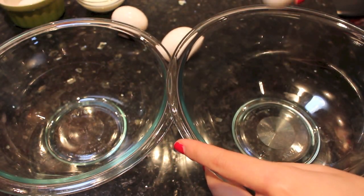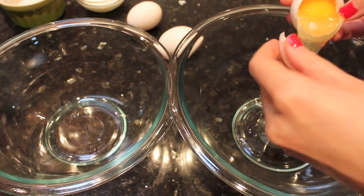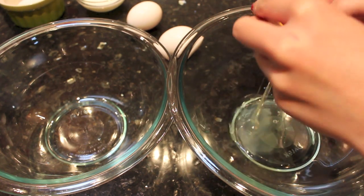For this recipe, we will need 3 eggs. I will be making them into baby cakes, but you can also make them into a bigger cake if you want to.